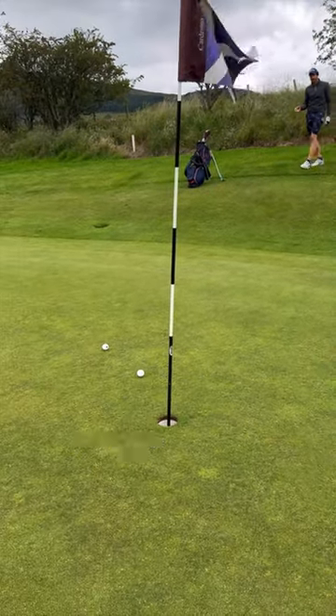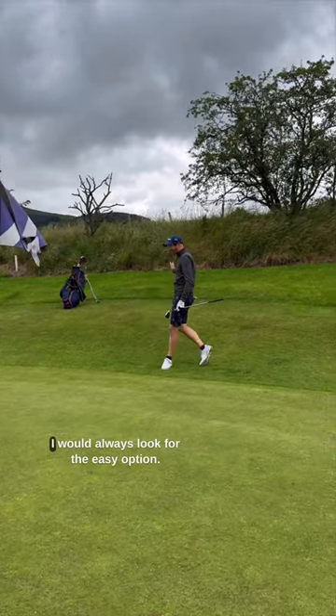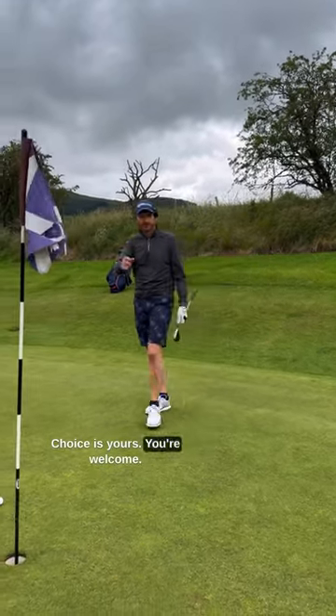The ball stops a bit quicker. I played that one pretty well, but that's not the shot I would play. I would always run it — I would always look for the easy option. Choice is yours.